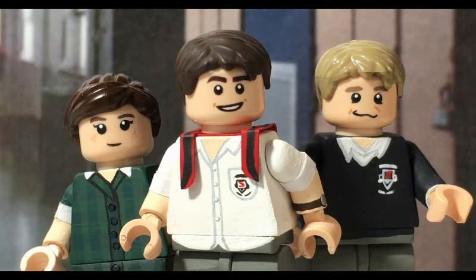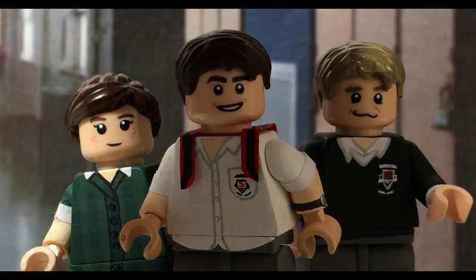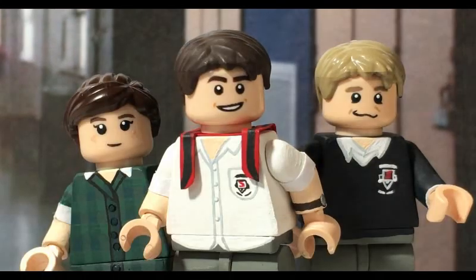Hey guys, how you doing? It's MrFuzzyLego and welcome back to our custom Lego minifigure video. Today I'm showing you three figures: Alex King, Simon Birch, and Matty Kent - all from 'The Worst Year of My Life Again,' which is an Australian TV show about a boy who has the worst year of his life and on the eve of his 15th birthday he wakes up and realizes the year has repeated and he has to live through it all again.